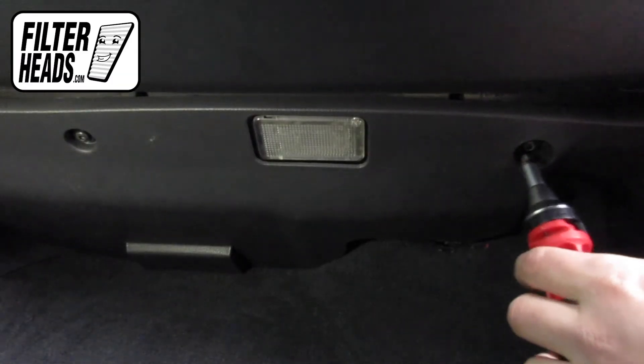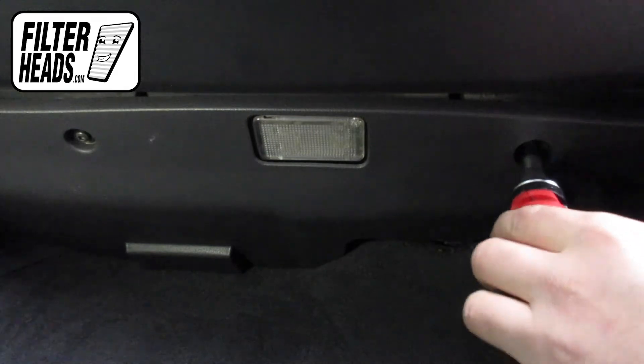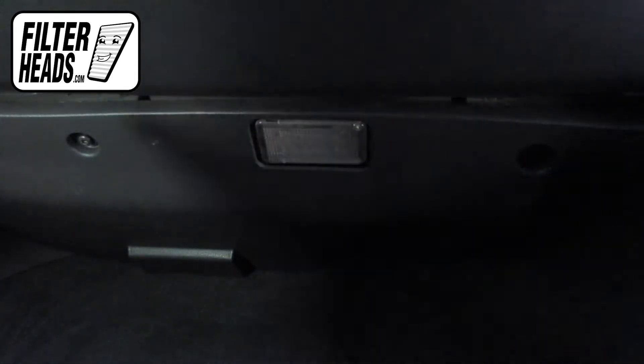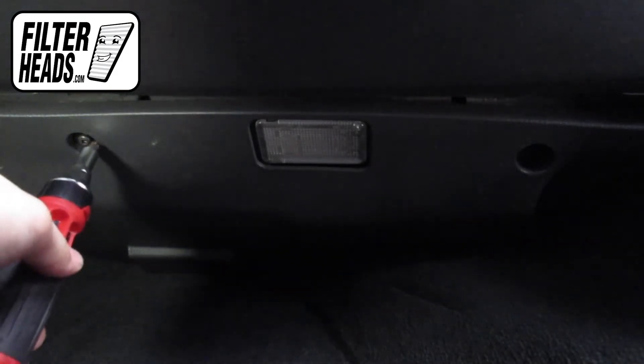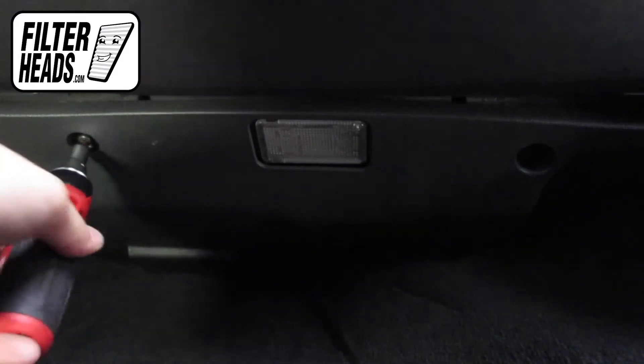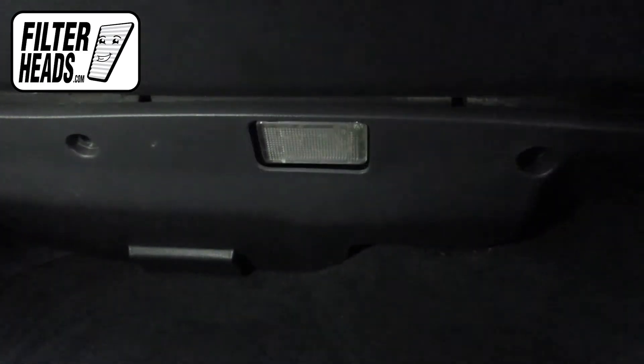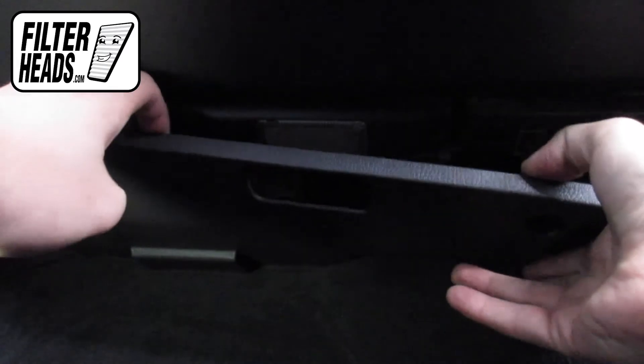Remove the two Torx screws securing the bottom panel to the glove box assembly. Remove them using a T20 Torx screwdriver. Remove the bottom panel from the glove box assembly.